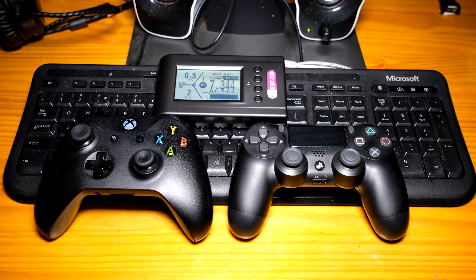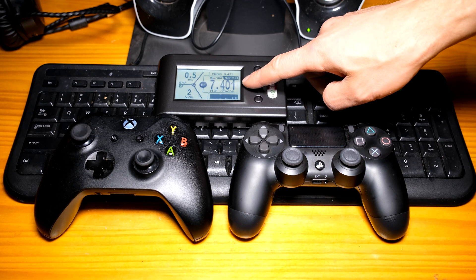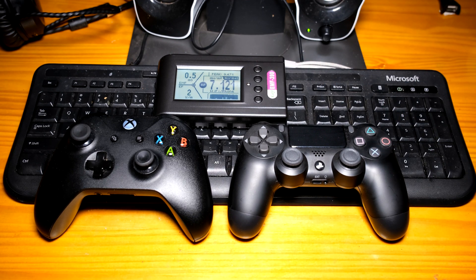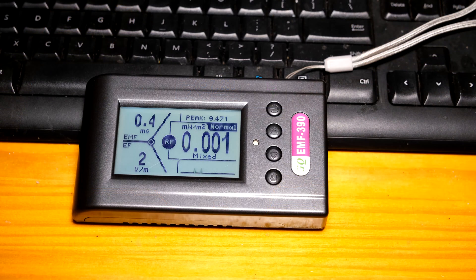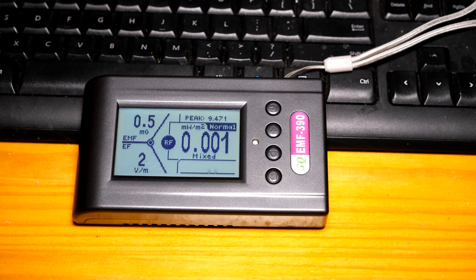Over here I have an RF meter called the EMF390, and over there there's a display that shows you the RF radiation. I've removed the controllers and you can see that the RF radiation at the moment is pretty low — it is less than one milliwatt per meter squared.